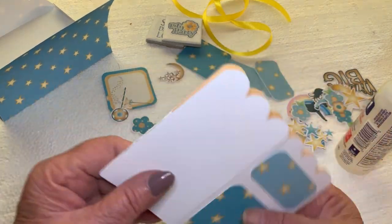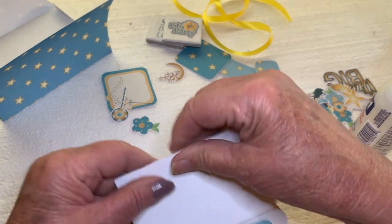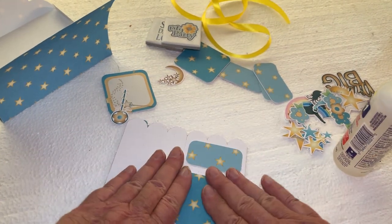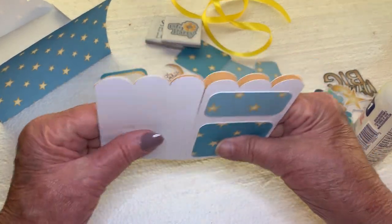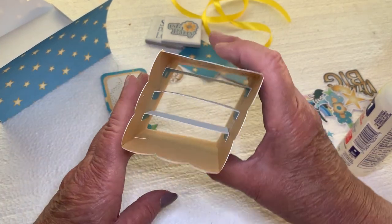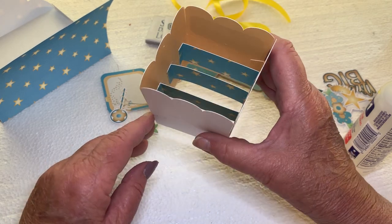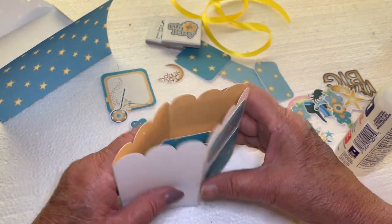Then you make sure this is nice and even, and give it a little — oh, I'm making a mess here. And then when you open it up, there are all your little panels. Pretty cool, huh?